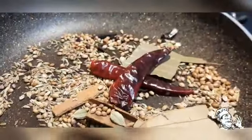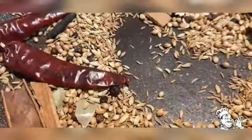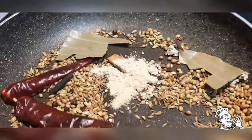Now I'm going to add 2 red chillies. Once it has changed to a golden brown color, I'm going to add 1 teaspoon of dry ginger powder.